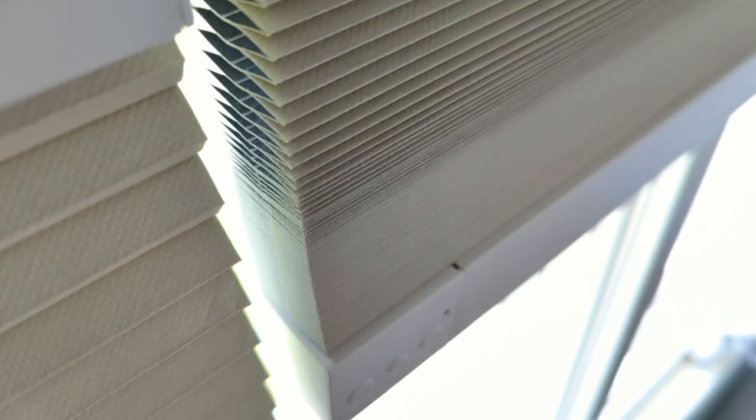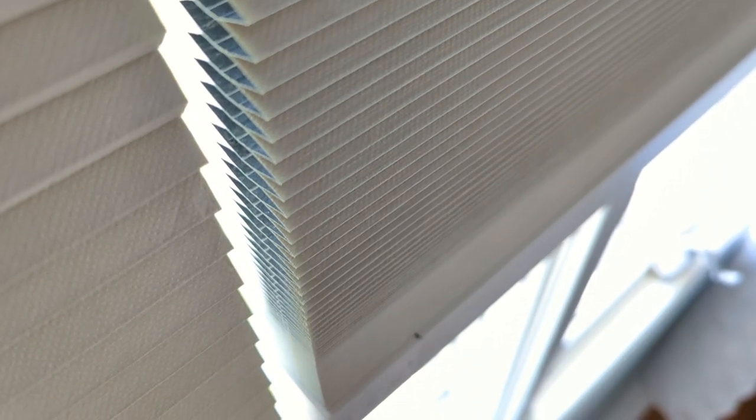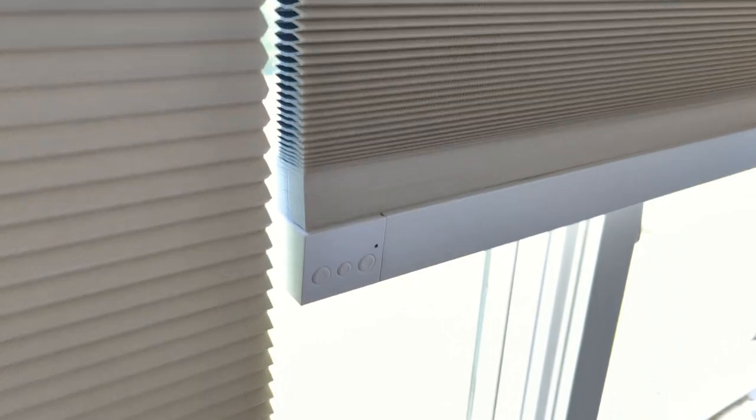What's up smart homers, my name is Aaron. ThirdReality was kind enough to send me a set of their Zigbee smart shades that just came out to test out, and I gotta say they work super well, are a very simple design, and they work great in home systems.